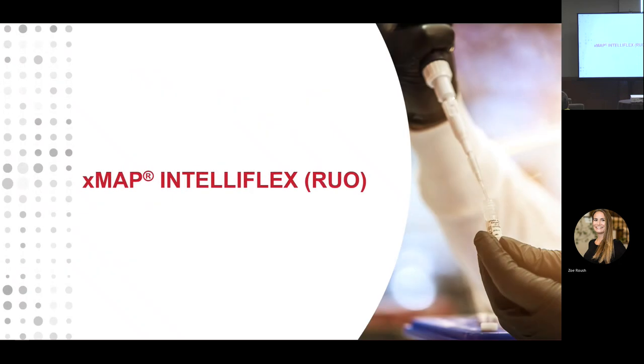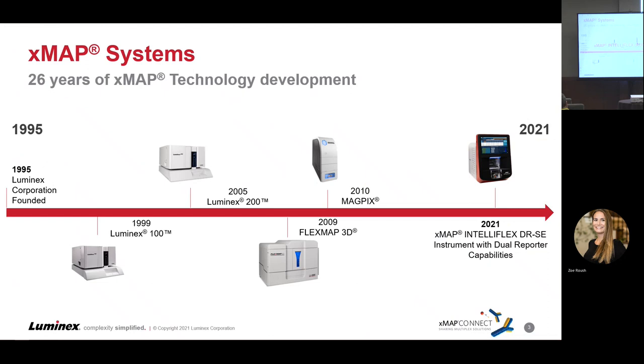First, the IntelliFlex RUO that came out this year. Looking at the history of Xmap systems before we talk about our newest addition: 1995, Luminex started; the Luminex 100 came out in 1999; 2005, that got upgraded to the 200; then in 2009 we hit the market with the FlexMap 3D, which had been our flagship instrument for 11 years. We had 2010 with the Magpix for a smaller segment, but now in 2021 the IntelliFlex has come out.